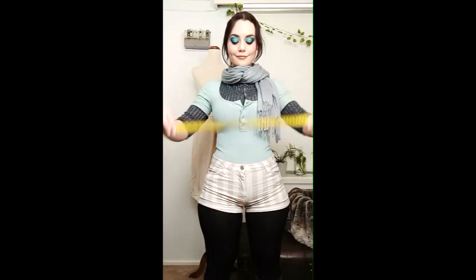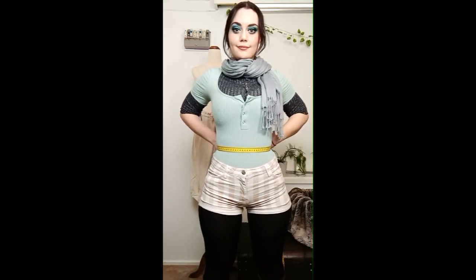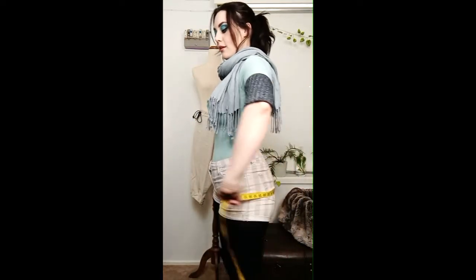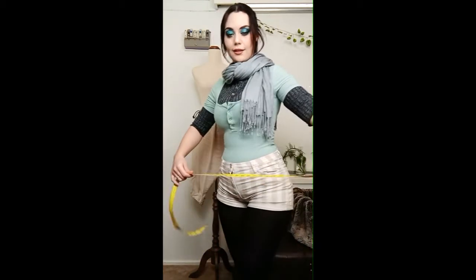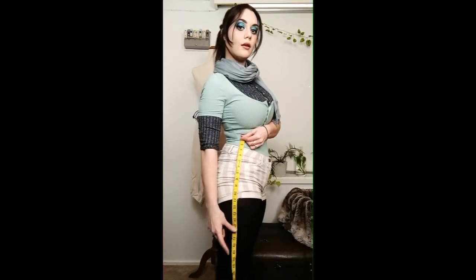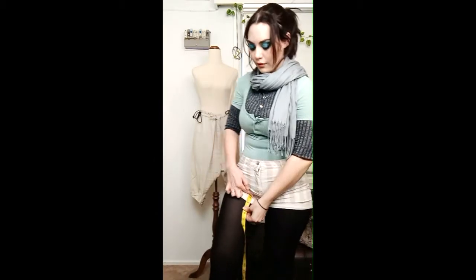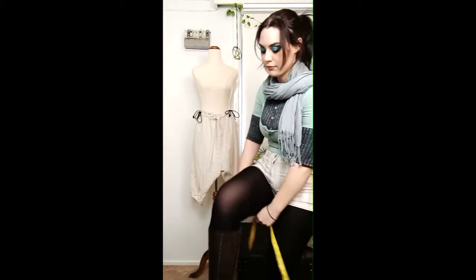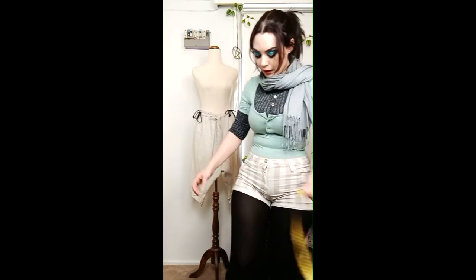Let's take some measurements. Get the smallest part of your waist, then the largest bit of your butt and hips. Figure out how long you want your braids to be, then get your inner leg measurement starting at the groin going down to where you'd prefer it to end, and then get the thickest part of your thigh as well.